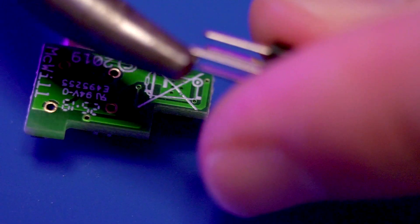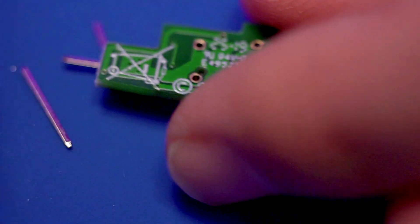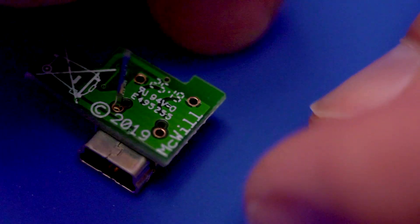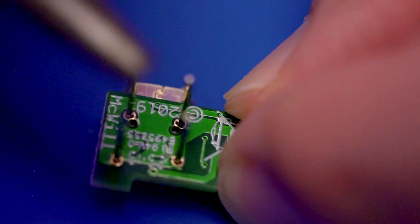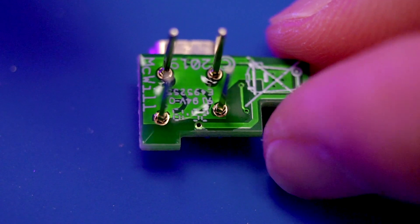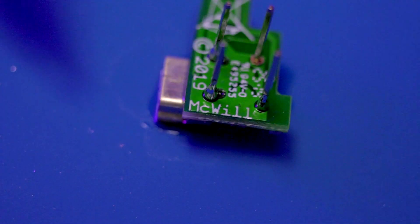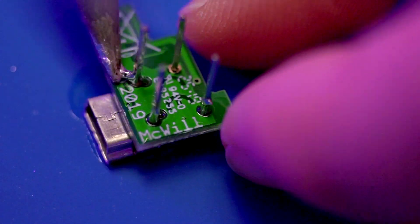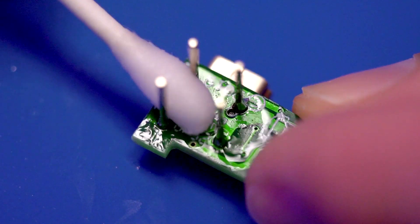Now we're going to prep the McWill USB PCB. Start by removing the I/O pins from the holder. Once removed, place these I/O pins in the four through holes on the bottom of the kit. Add some flux and solder them in place, being sure not to use too much solder since we need these to fit through the through holes on the motherboard. Use as little solder as possible.